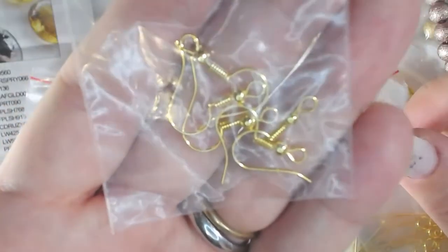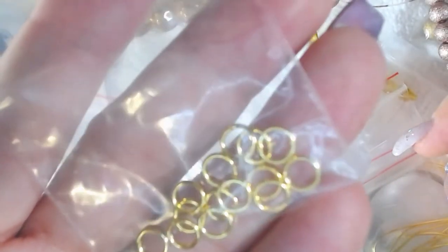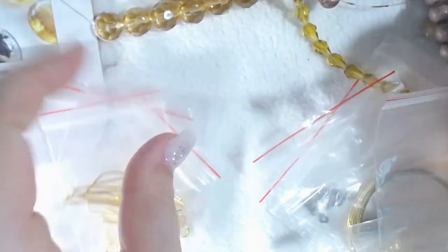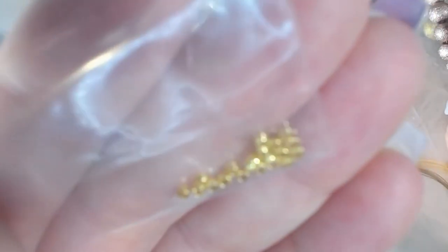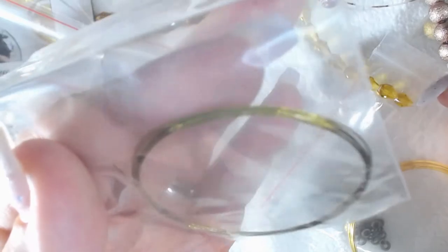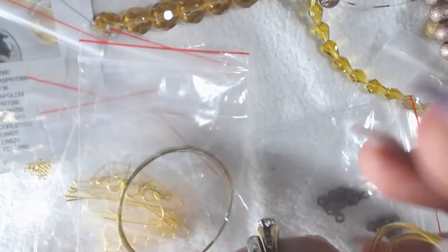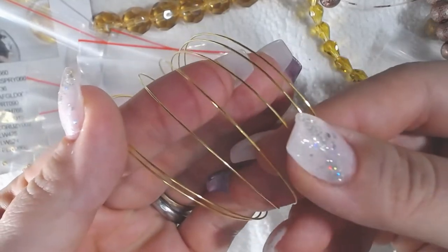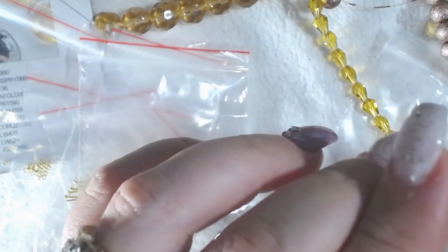There are five earring hooks, some jump rings, some head pins, four lobster clasps, some crimp beads, some beading wire, and last but not least, what looks like six rings of memory wire. That's pretty cool — I could make a six-ring bracelet with that. I really enjoy playing with memory wire, so that'll be fun.